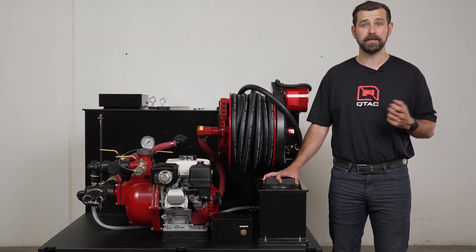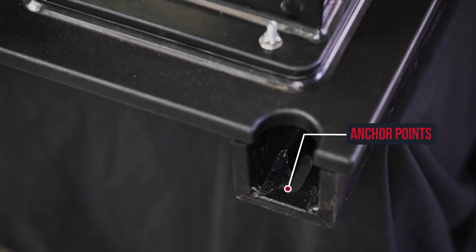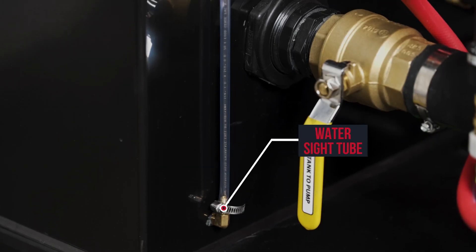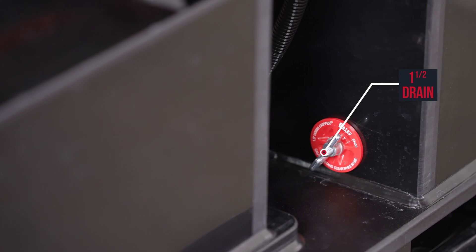Now let's jump into some of the features we have on this skid. There are cutouts on the deck of the front and back of this unit to secure the skid using through bolts, a water level sight tube to gauge the water level, an eight inch vented fill tower, and an inch and a half drain.